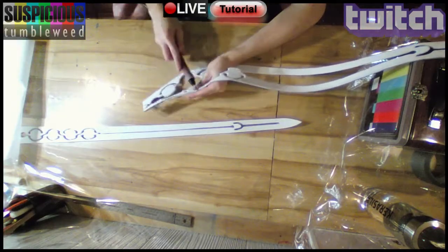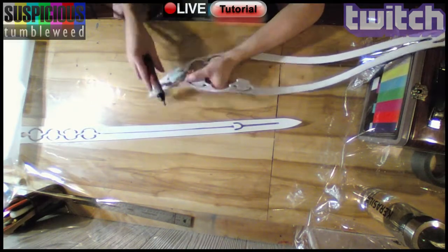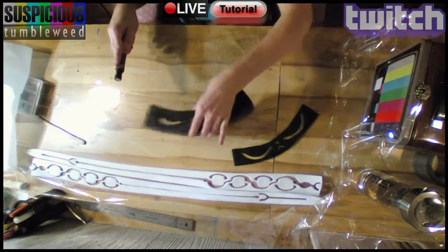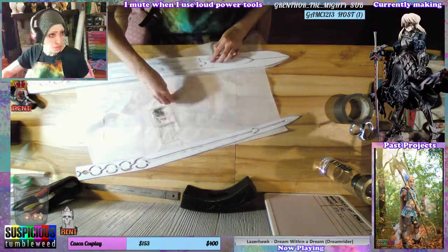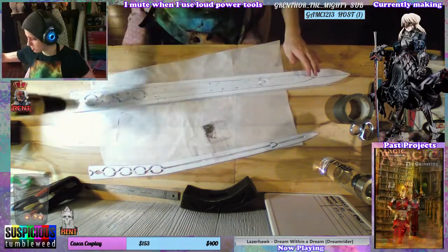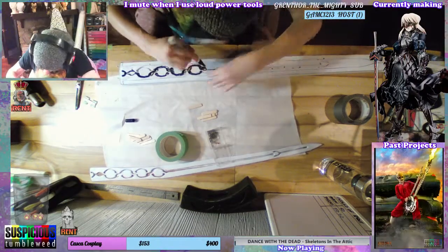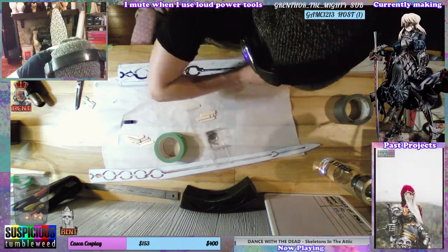I went back to the blade and used a rotary tool with a stone bit to round the edges of the 4mm foam. I used a sanding drum on the edges of the box to clean it up. I pinned the overlay to the blade and used my heat gun to make sure it kept the right shape. I also used a black paint marker to dye the insides of the overlay, since it would be hard to paint them once the windows were connected.